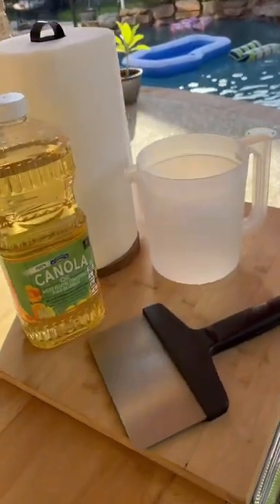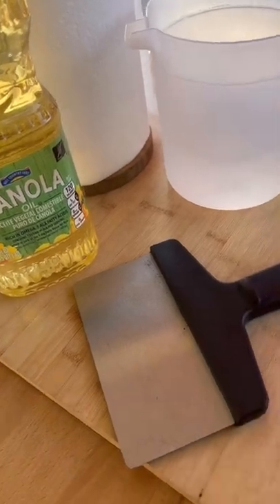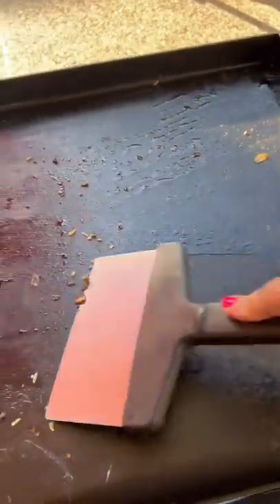Here's what you're gonna need to clean your griddle. You're gonna need some water, paper towels. I'm using canola oil and a scraper. First thing I'm gonna do is scrape off all the big pieces of food first. Add some water.